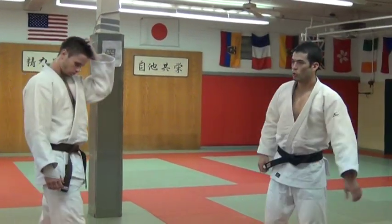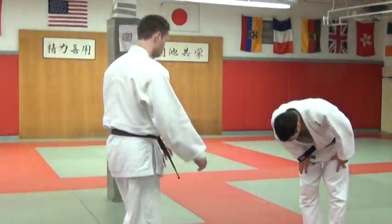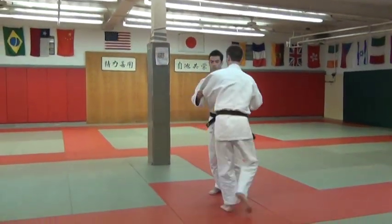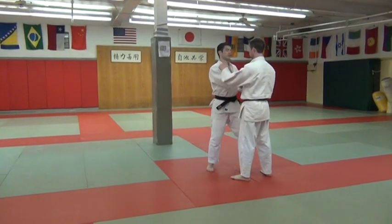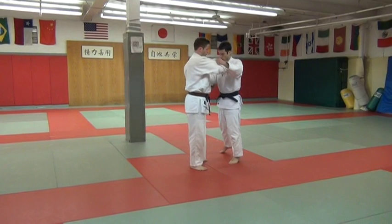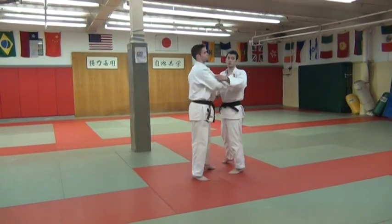Ok, today's technique: Okuri Ashi Barai. Extremely useful in Randori and Shiai. The basic version just goes sideways.